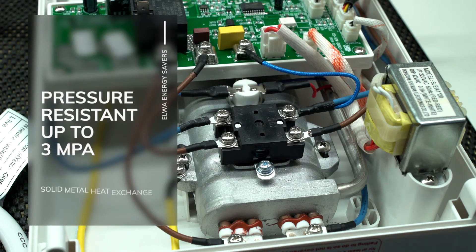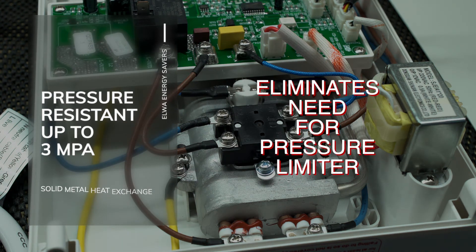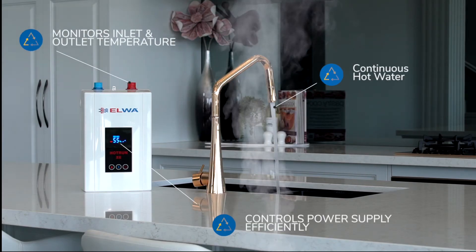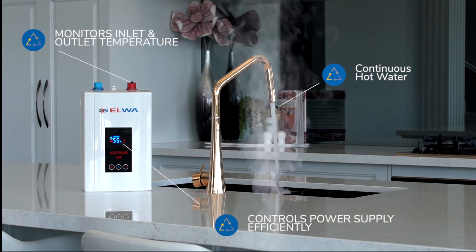Each water heater has a solid casted metal heat exchanger, making it water pressure resistant to 3 MPa. This eliminates the need for pressure limiters and makes it suitable to work with any tapware. While measuring the inlet and outlet temperature and the flow rate, the Hot Run X controls the power supply efficiently and delivers hot water at a constant temperature.